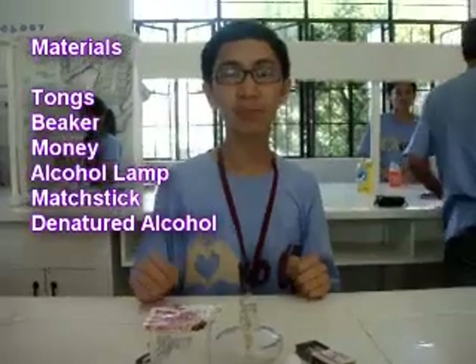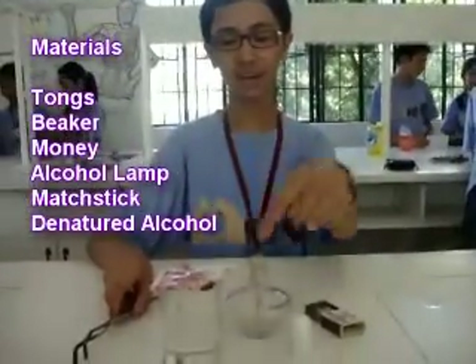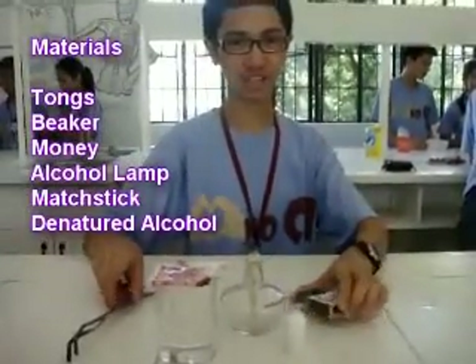Good day, viewers! As you can see, Joy's is not around, so me, Mark, will be replacing her for a moment. So we'll be experimenting on the burning money. The materials needed in this experiment are tongs, beaker, money, alcohol, and matchsticks.